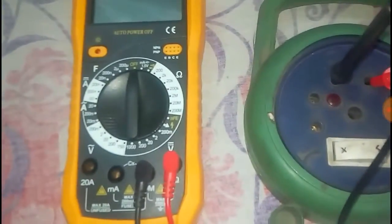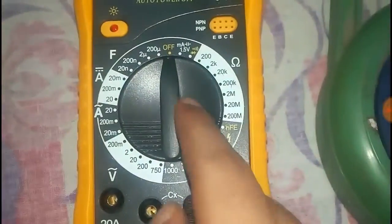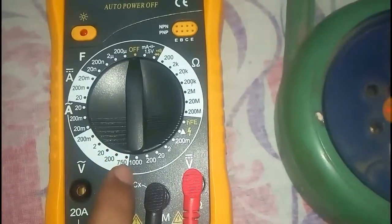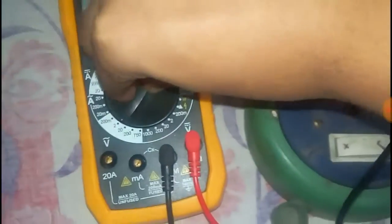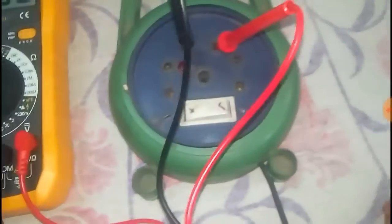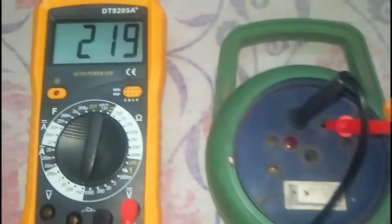Now we rotate the switch to the AC voltage position and set it at the 750V range. Now we have to switch on the AC outlet.